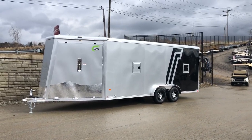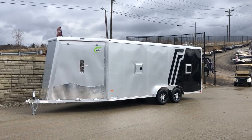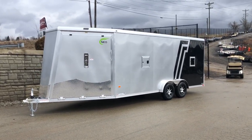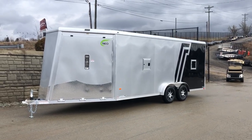Hi guys, this is Greg at Best Choice Trailers. Today we're going to take a walk around this new model NEO NASX. NEO has actually had an NASX for a while, but only on a triple axle 10,000 pound rated GVW. This one's on the more normal tandem axle style 7,000 pound GVW.